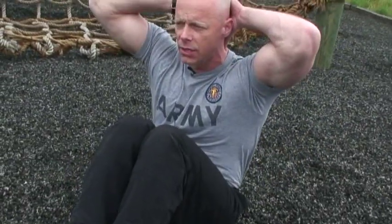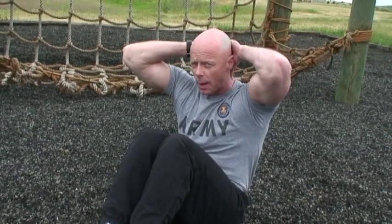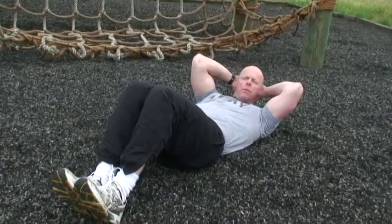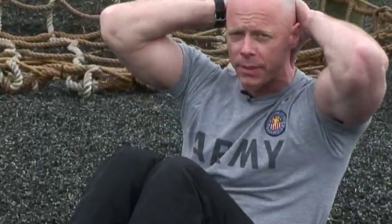Coming up all the way until your back breaks the plane. But you don't want to ever rest on your knees. You want to keep it so that your back is somewhat upright. The repetition doesn't count until you go back down to the ground, because remember, this is the start position. End position — now those are full repetitions right there.